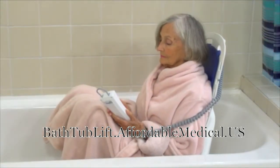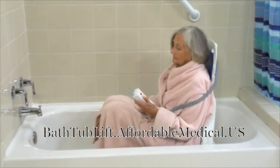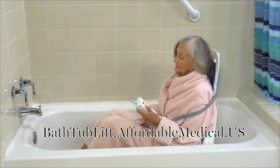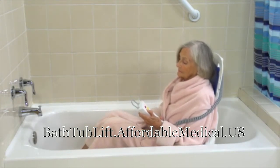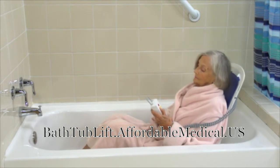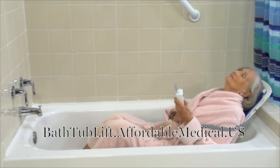Its ergonomic design, padded seat, and backrest provides greater comfort and safety to the user. A unique feature of the Bella Vita is that once lowered, the back angle adjusts independently from the lowering motion, allowing the user to sit upright when in motion. At any time, the backrest can recline to 50 degrees, so users have more room to stretch out while bathing.